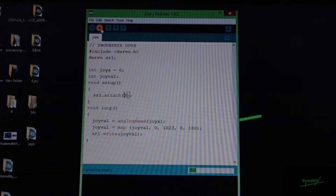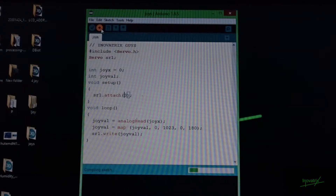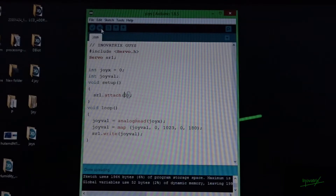Just simply click on the upload button. Okay guys, the program is uploaded. Let's go and test the servo.